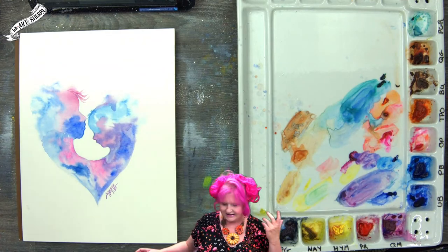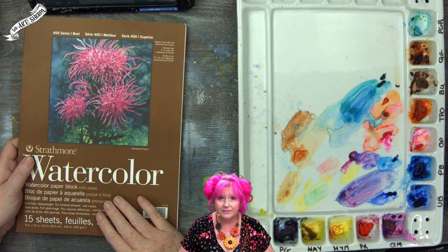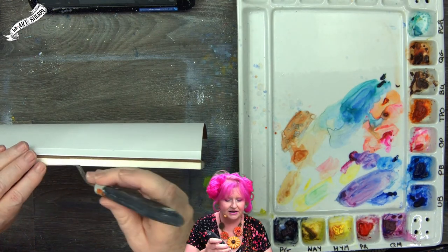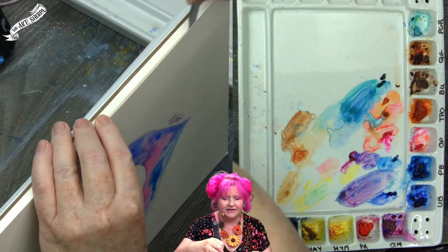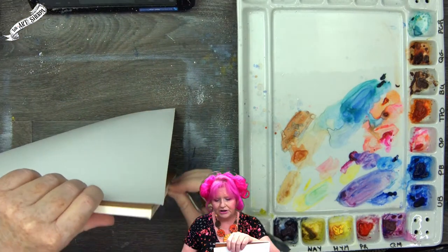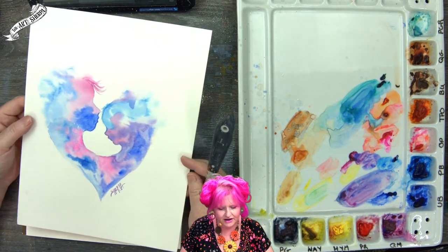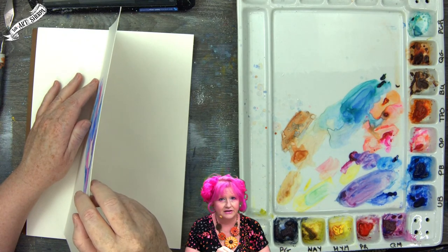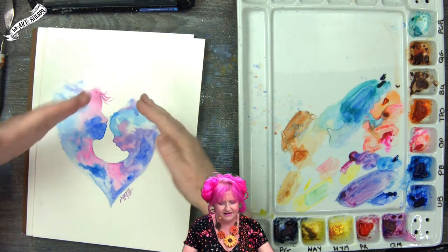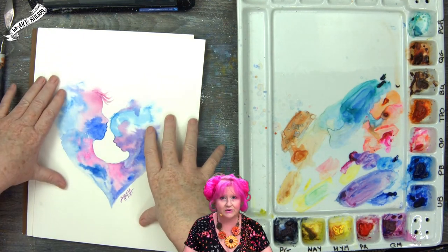The first thing is we'll look at last week's class, which was done on a 140-pound watercolor block — that means all the sheets are glued together. To remove a sheet, find the keyhole opening where there's no glue and slide a palette knife, letter opener, or butter knife along the edge. The buckling from our wet-into-wet work is now entirely gone — when it dries, it restretches. That lesson is also on the YouTube channel.